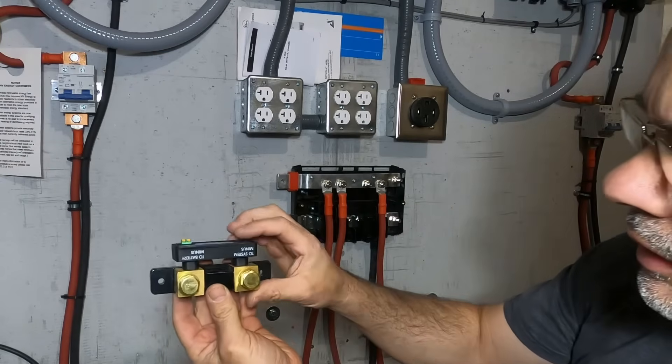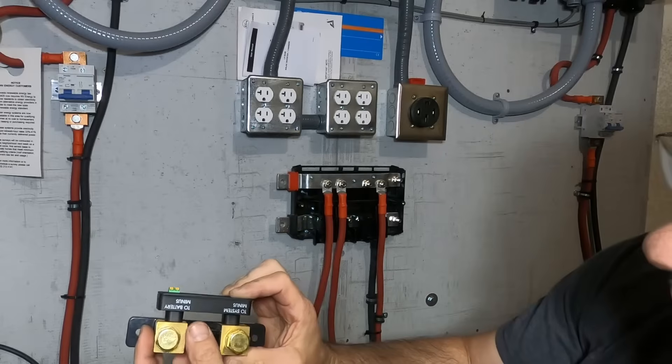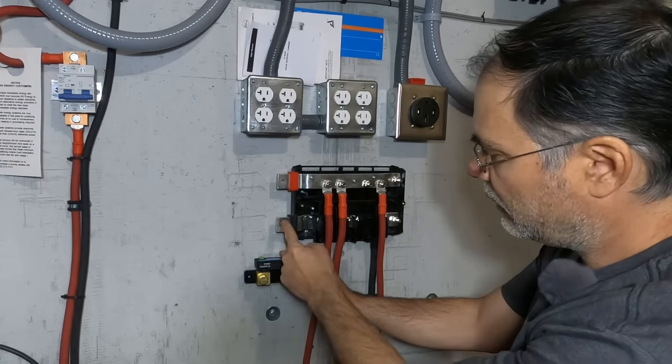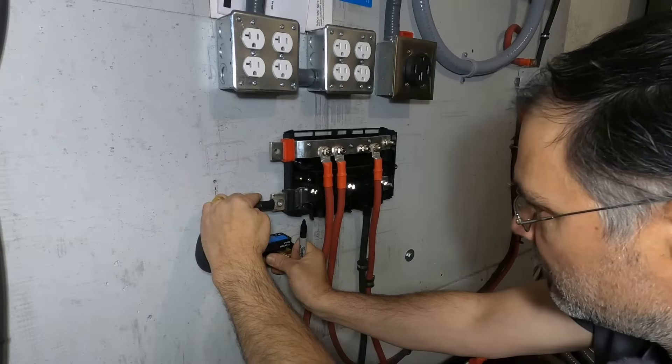So here's our shunt. We're going to install it upside down like this so that the battery minus is on this side, and it's going to loop around and connect to our main battery minus on our bus bar. I think this should be about a good spot.